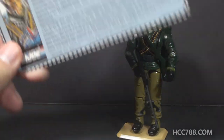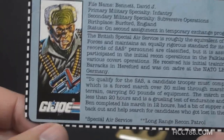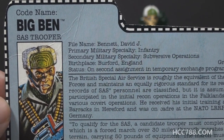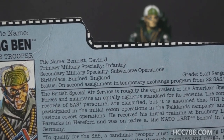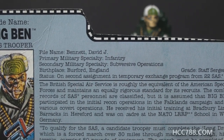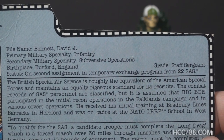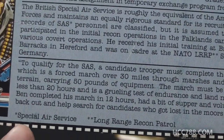Let's take a look at Big Ben's file card — get yourself some popcorn because this is going to take a while. His faction is G.I. Joe. His code name is Big Ben and he is the SAS Trooper. His real name is David J. Bennett — which is kind of like Ben. Primary military specialty is infantry, secondary is subversive operations. Birthplace is Burford, England, which is a small town in West Oxfordshire. His grade is Staff Sergeant. There's a special note: status on second assignment in temporary exchange program from 22 SAS — with an asterisk indicating SAS stands for Special Air Service. 22 SAS is a reference to the 22nd Special Air Service Regiment, which is famous for rescuing all but one of the hostages from the Iranian Embassy siege in 1980.